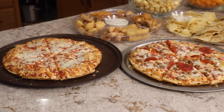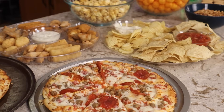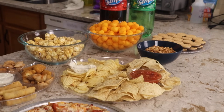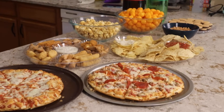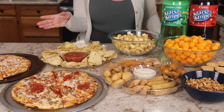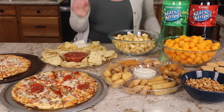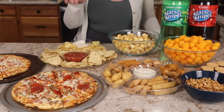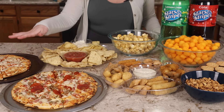So that's our easy last minute Super Bowl party spread. The total cost was around $30 and everything came from Dollar Tree and it probably only took me about an hour to put it all together. Overall, I think that this is a really awesome spread. Again, this is only intended for about four to six people, especially when you consider the fact that we only have two large pizzas.